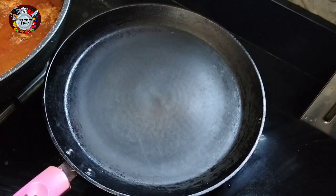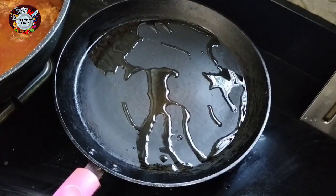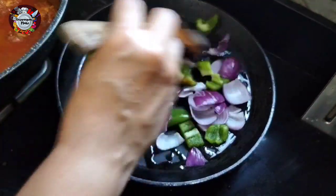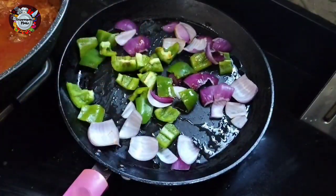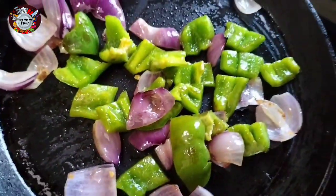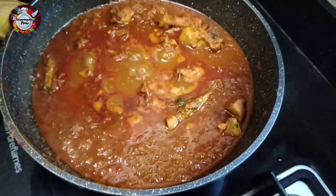We have to cook a little bit of capsicum on a grill. Then we will cook a little bit of oil and a little bit of chicken on the grill. I will cut a little bit of capsicum and add a little bit of oil. I will cook a little bit of honey and a little bit of salt.